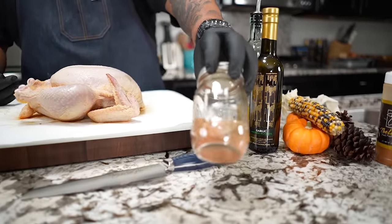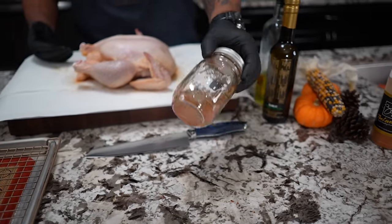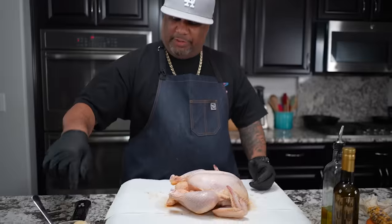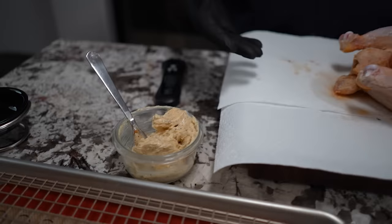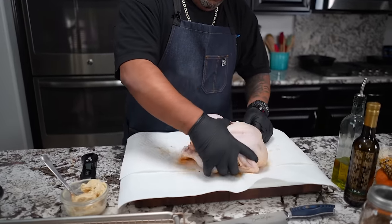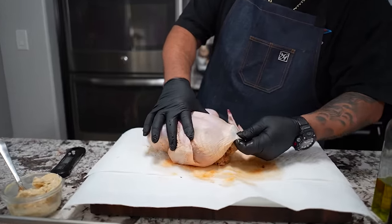This right here is my poultry seasoning — you can check it out on my website, it's a blend of herbs and spices. But today I'm going to use a compound butter. When you say compound butter, it's just butter infused with whatever you want — I do garlic, onion powder, a pinch of salt, and a little pepper, so as it cooks and melts it adds great flavor.